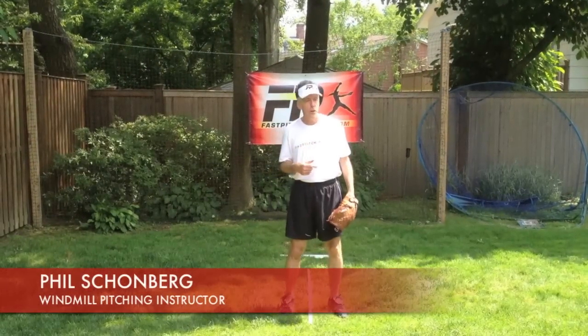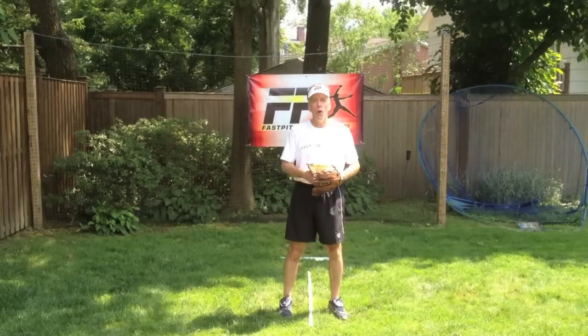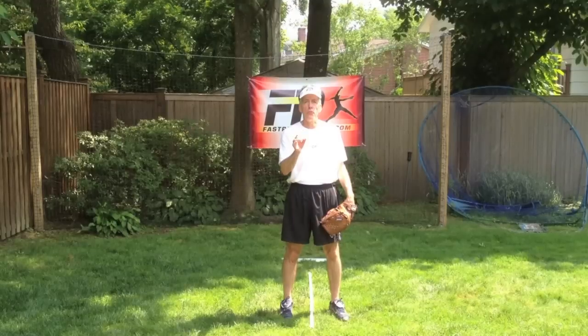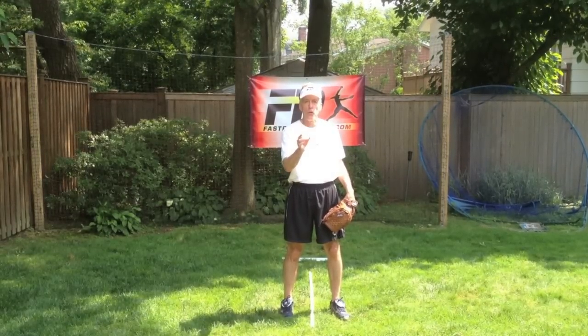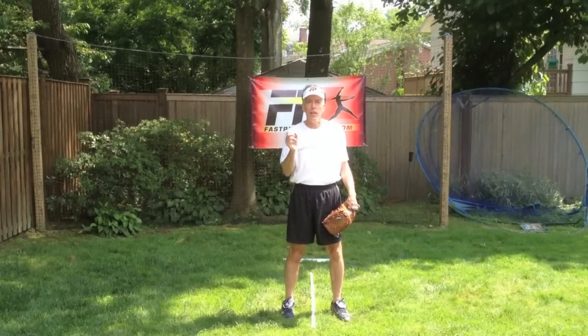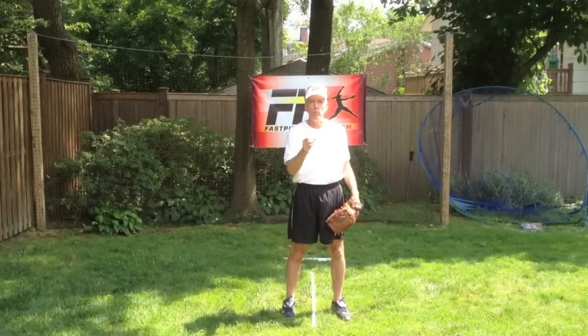Hi, Phil Schoenberg, Fast Pitch Power. Today we're going to continue our series of establishing a throw zone, a runway if you will, that enables you to throw specific movement pitches. The way you establish your throw zone will give you the opportunity to follow a path with your hand that will enable you to have power and command with your movement pitches.